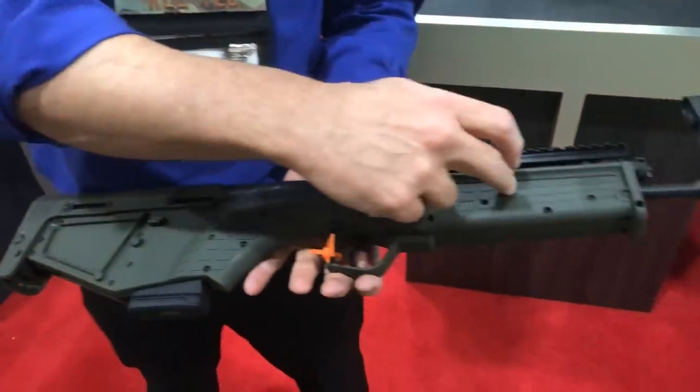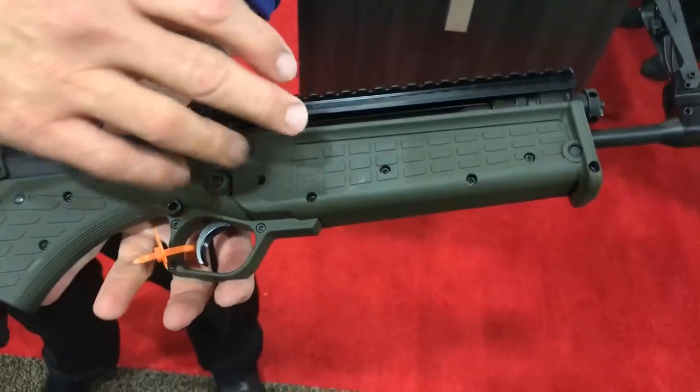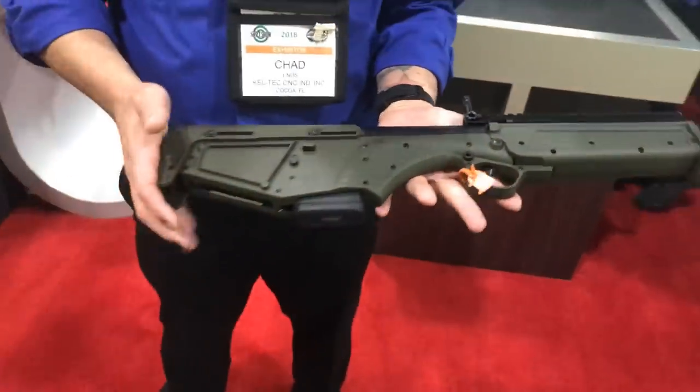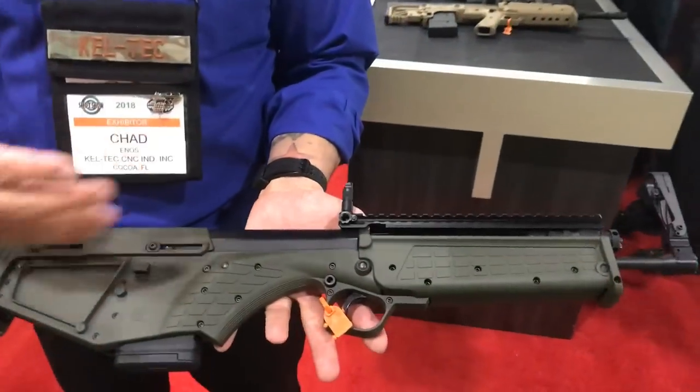Keep in mind, it's a 26.1-inch gun with a 16-inch barrel — so whatever your AR can do, this tiny little guy can do as well. One-in-seven twist, so you can run your heavier bullets with it.